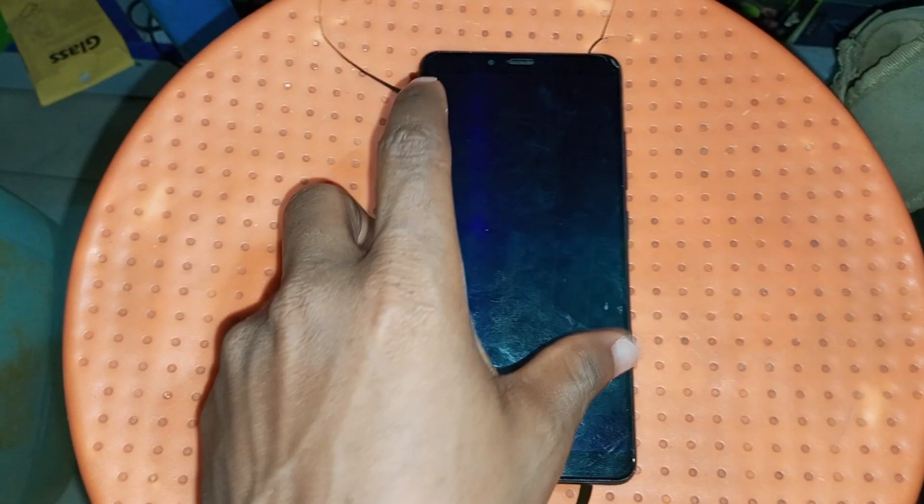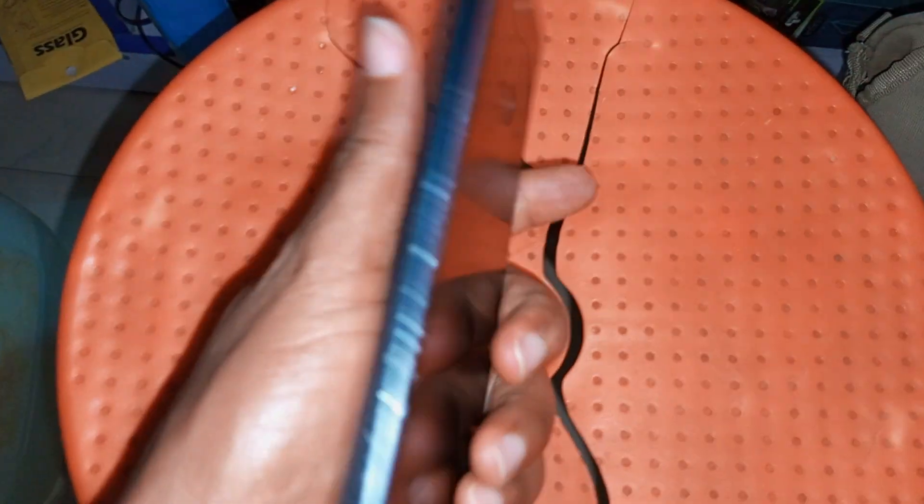Hey guys, welcome back to my YouTube channel, this is Brentech YouTube channel. Before I show you how to unlock this device, which is a Journey M7L, if you are yet to subscribe to my channel, please subscribe. When you subscribe it will help you to stay updated each time we drop a new content.